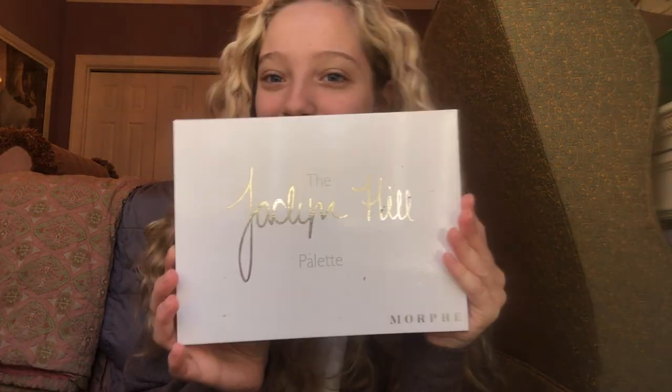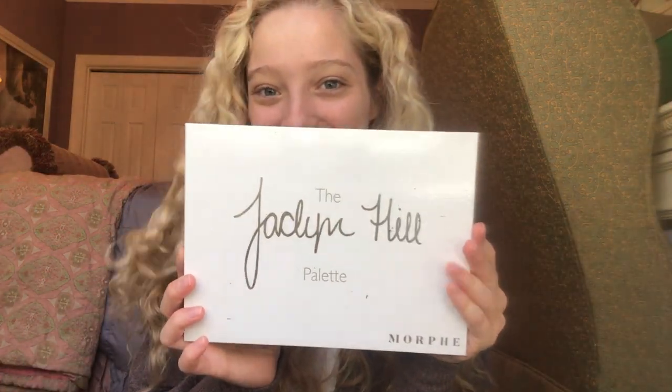I'm doing my makeup. The makeup look that I'm doing today is going to be with the Jaclyn Hill Morphe palette. I want to say a big shout out to Ashlyn — she got me this palette for my senior present. Thank you so much, I use it every day.